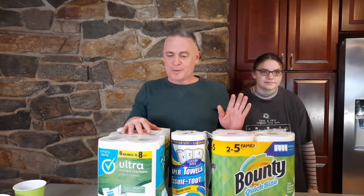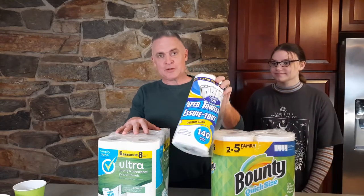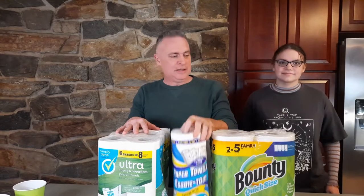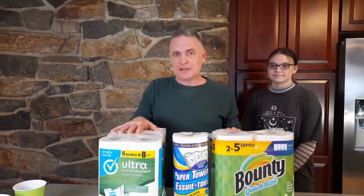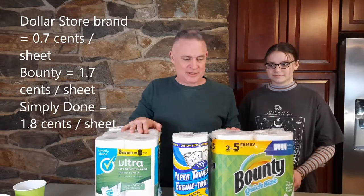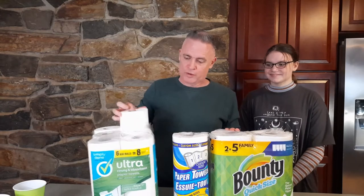Real quick, before we get to it — price. If you divide the cost of everything by the number of sheets: the dollar store brand comes out to 7 tenths of a cent per sheet, Bounty is 1.7 cents per sheet, and our little generic brand from our local store comes out to 1.8 cents per sheet. So this economical stuff is actually more expensive than Bounty. We'll just have to see if it passes muster when it comes to absorbency and everything else — see if it's actually worth the money.